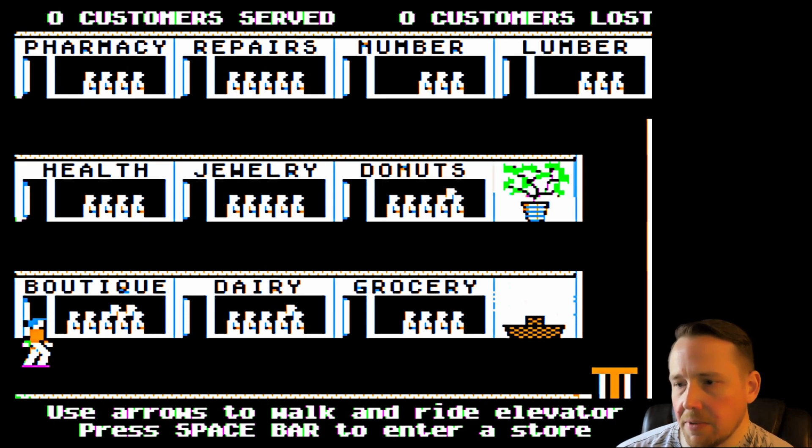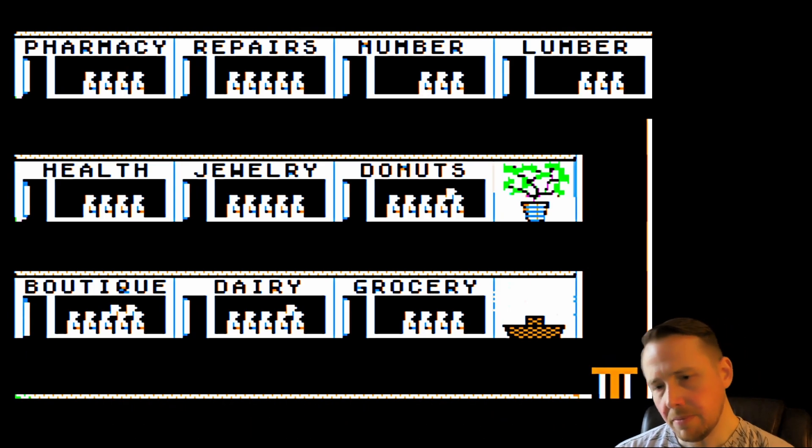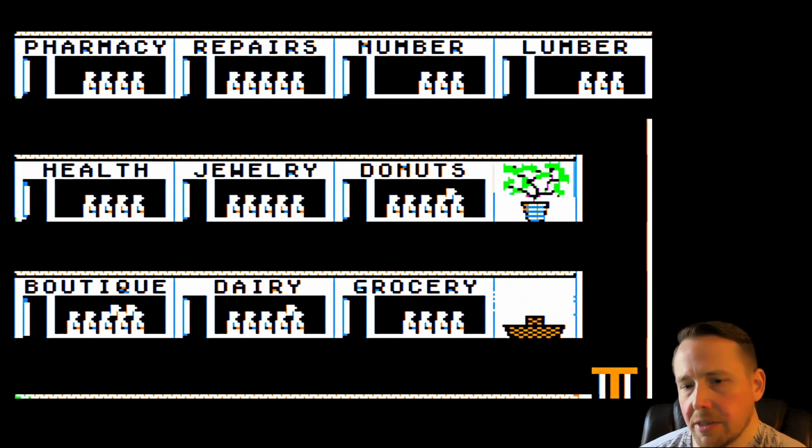We've already looked at Advanced Math Shop the other day. We've also looked at Algebra Shop, which is the exact same as Advanced Math Shop but for schools. Let's go right into the Boutique — however you want to pronounce it.